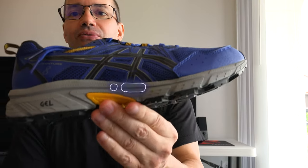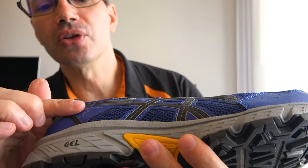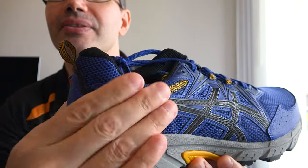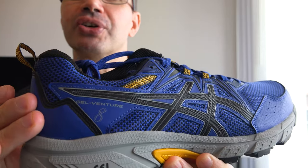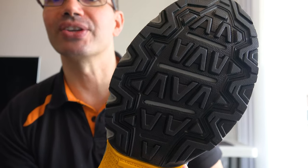I can tell you, as someone that's used ASICS a lot for many years — Gel Venture 6, Gel Venture 7, and now Gel Venture 8 — I've already done a little compare and contrast, and there are definitely improvements. There's a lot of that leather-type material here, and it looks very aerodynamic. The tread seems really substantial.